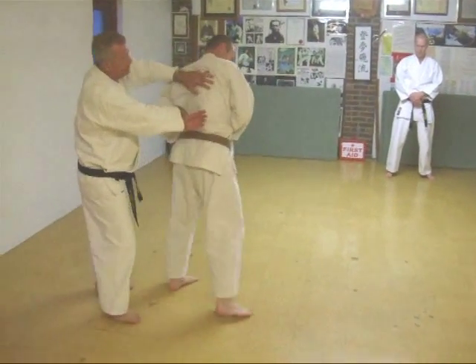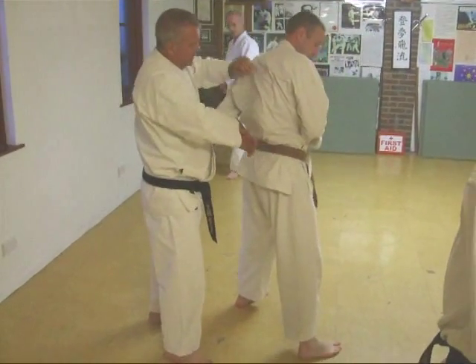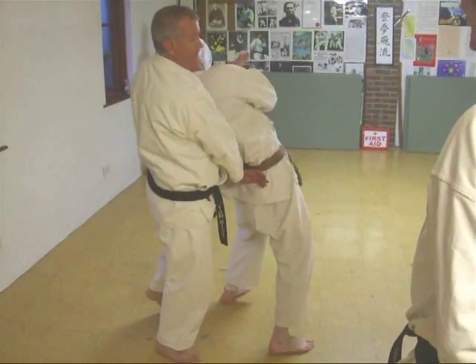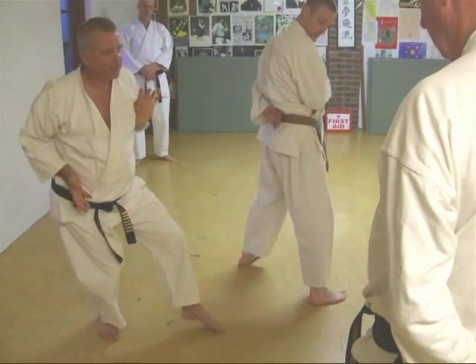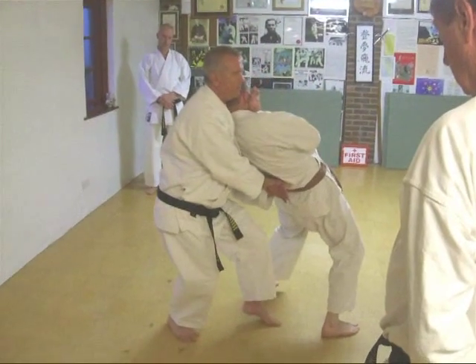There's his hand. There's my fist. I push the fist into his hip — collapsing. I bring his head round that way. If I put him into the posture and I drop him.